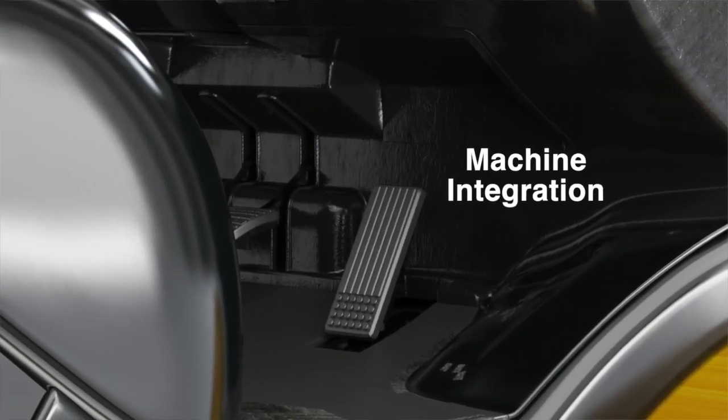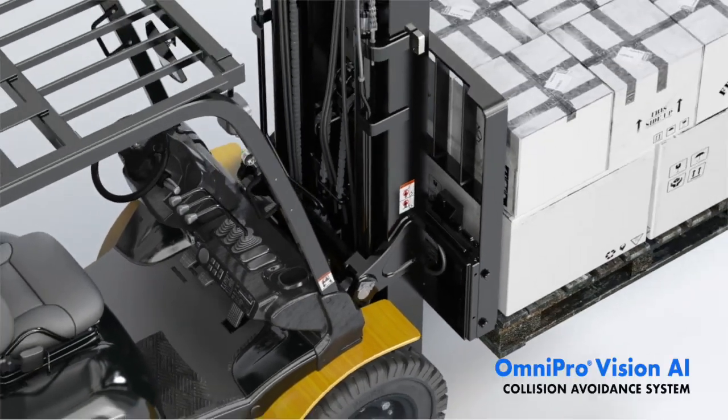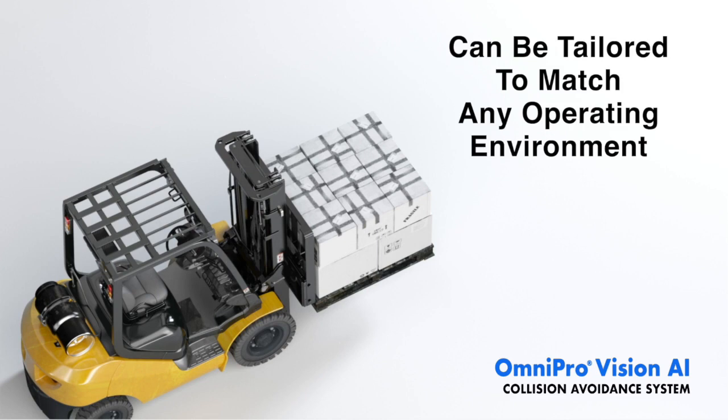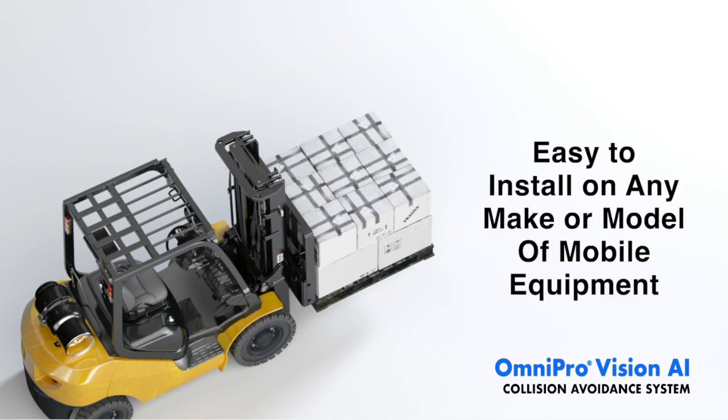Omnipro Vision AI's alert zones are adjustable to match a specific operating environment. Each camera is configured individually, which means it can be tailored to any material handling equipment regardless of make, model, or size.